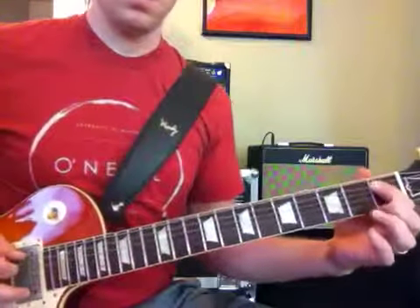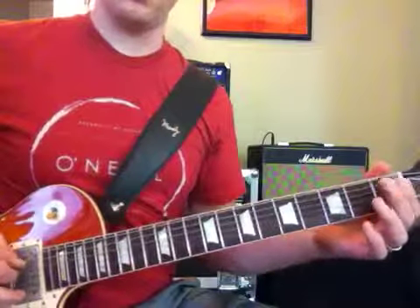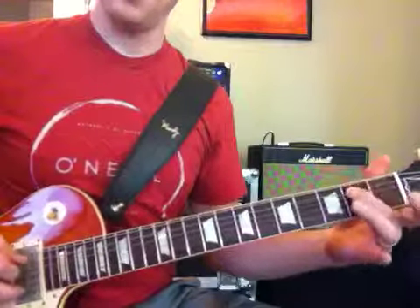We're going to walk this up, so it's open A, up to Bb, up to B.